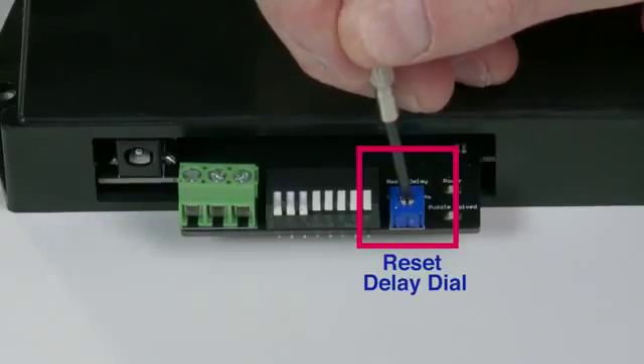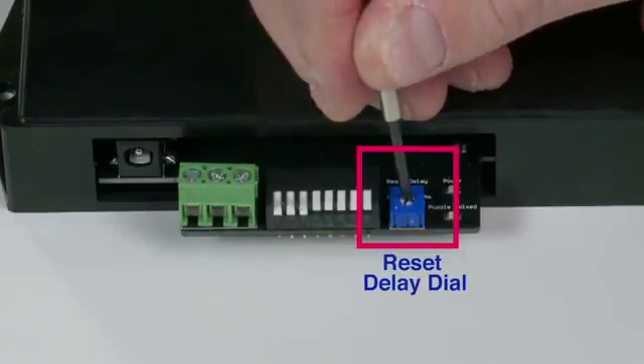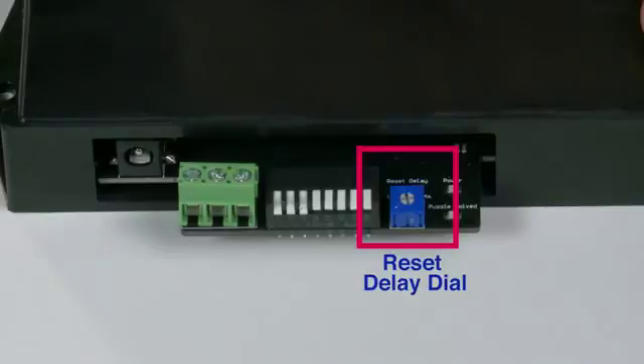The reset delay dial allows you to set the time where the puzzle cannot be solved again. Once the delay has expired and all the magnets have been removed from the sensors, the puzzle can be triggered again.